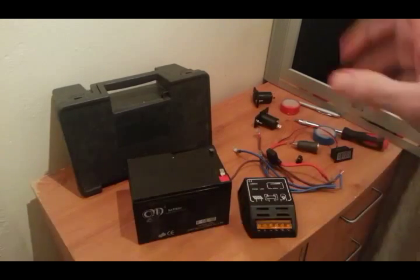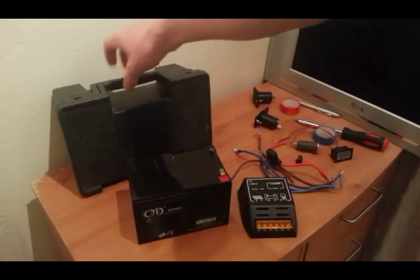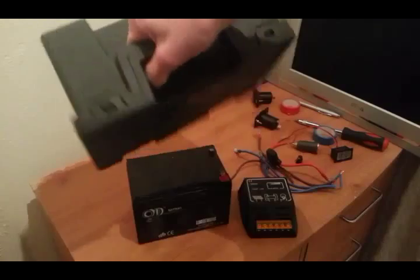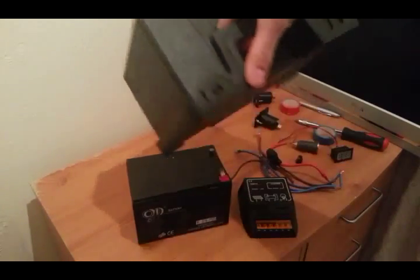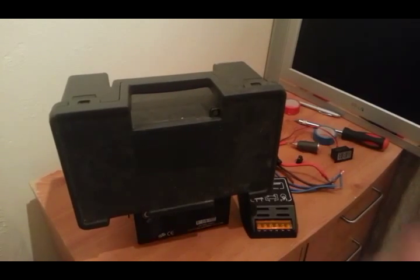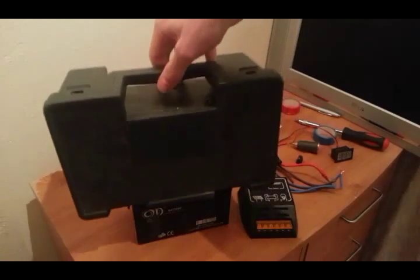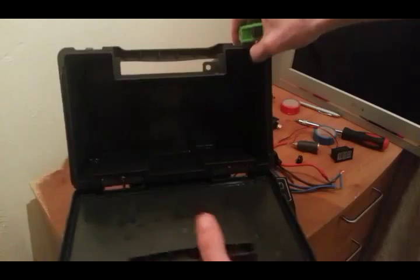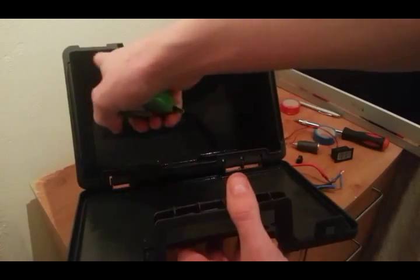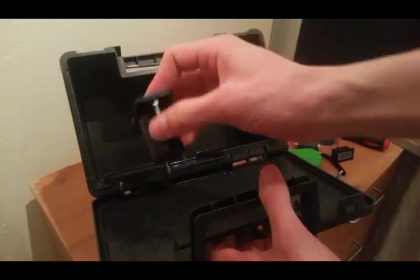I also have two 12V cigarette lighter sockets with their dust covers and bolts. The plan is to get all of this into that box so it's nice and portable. The box itself is quite thick plastic — a good solid little box. It's also got a little lock so I can put a padlock on it. Let me open the box up and give you a look inside — it's a bit of a funny shape.